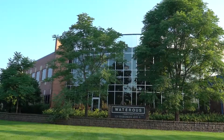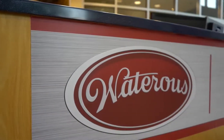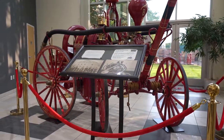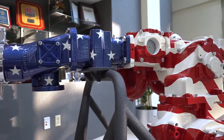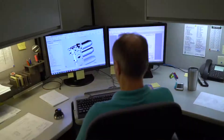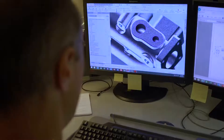Waterous began exclusively engineering and designing fire pumps in 1929. Prior to 1929, Waterous built the entire apparatus. By focusing its effort on just fire pumps, Waterous provided the highest quality fire pumps with many features that were the first in the industry, such as chain drive transmissions, flame-plated impellers, and separable impeller shafts. Ninety years later, Waterous continues to design, redesign, and engineer solutions that make firefighting safer and more efficient.